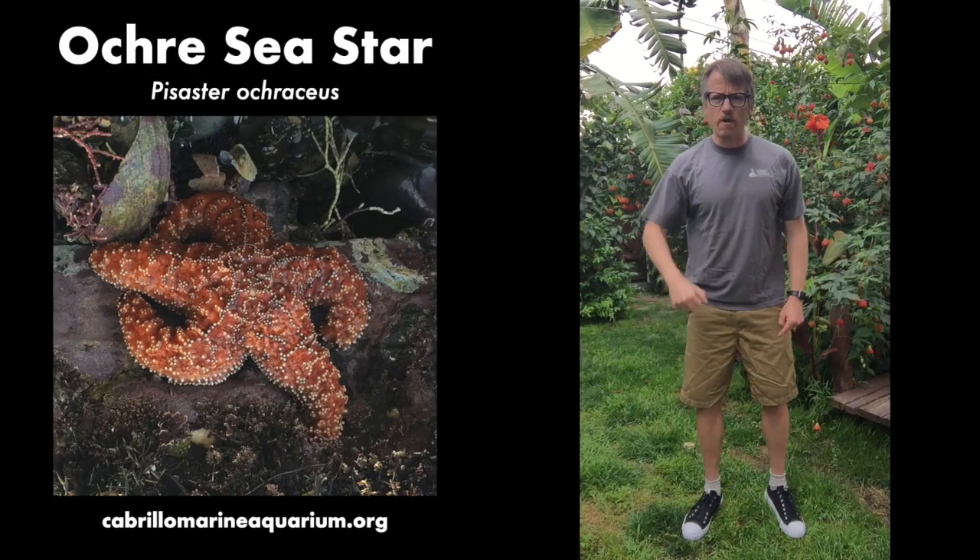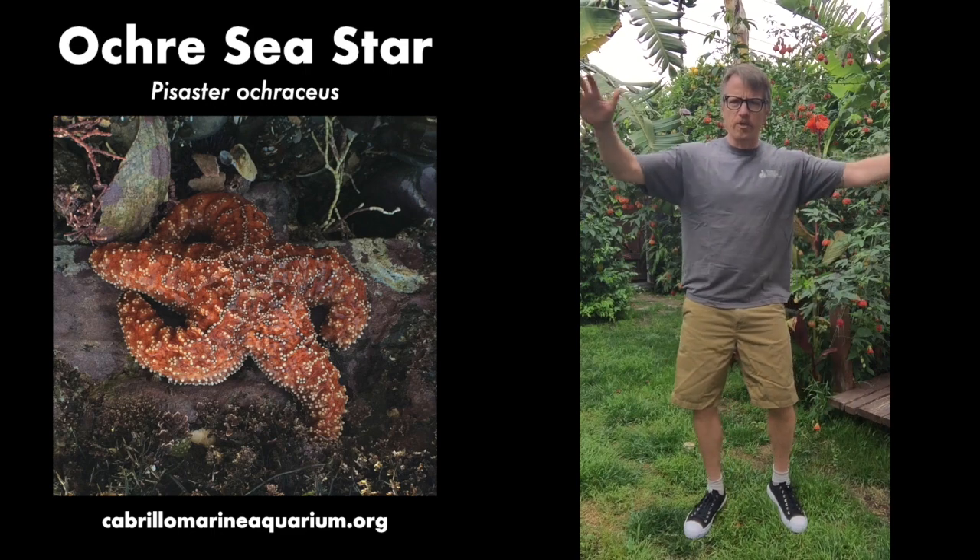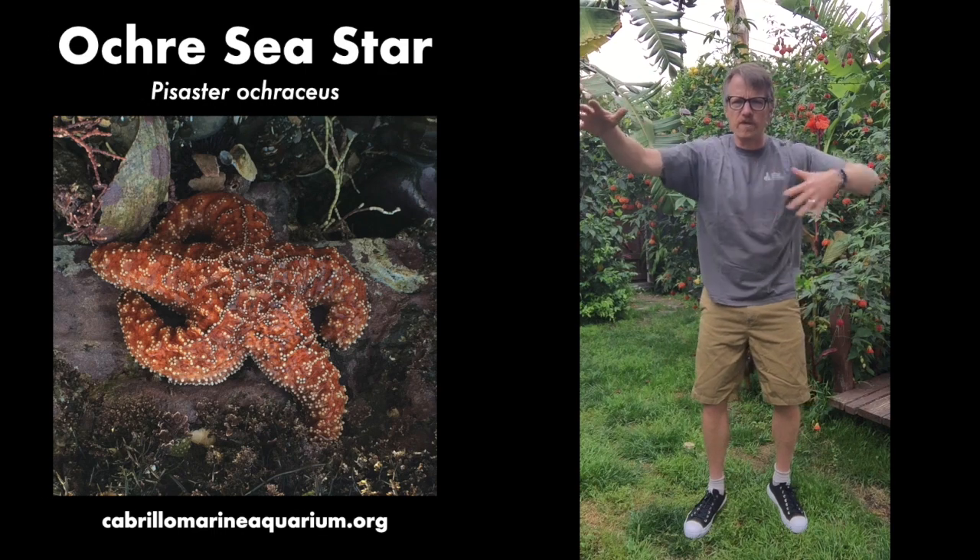Alright, now you're very hungry and I'm gonna turn you into a sea star. We're gonna make our arms: one arm, two arm, three arm, four arm, and five arm. Okay, we're gonna put on our suction cup tube feet. Put on your suction cup tube feet.